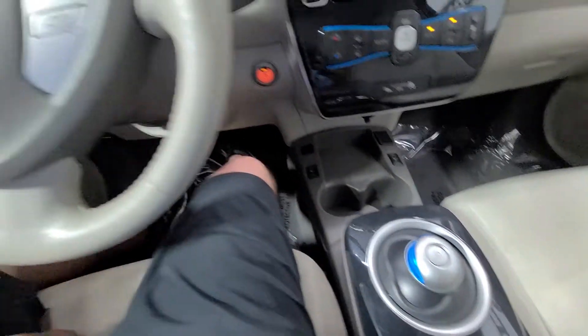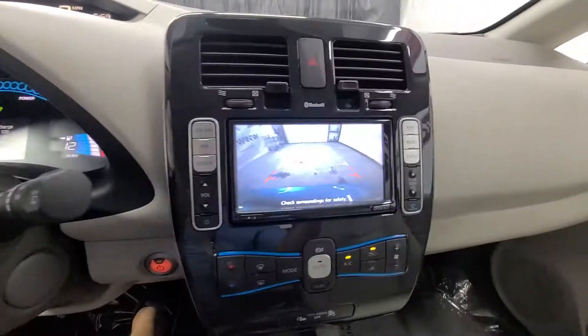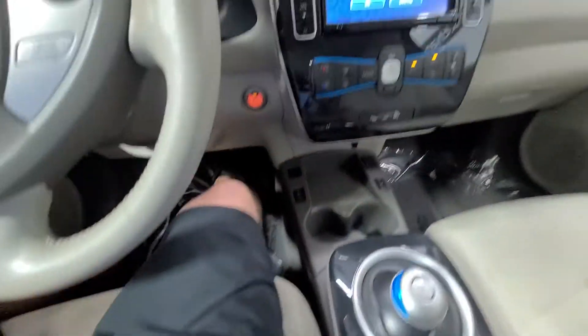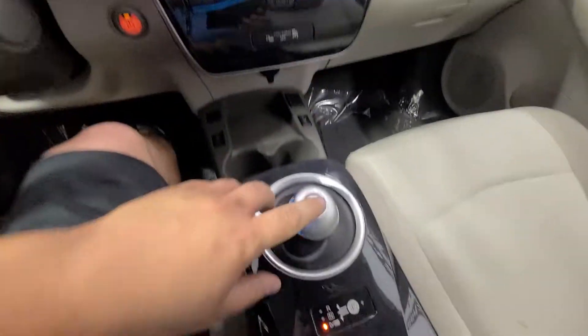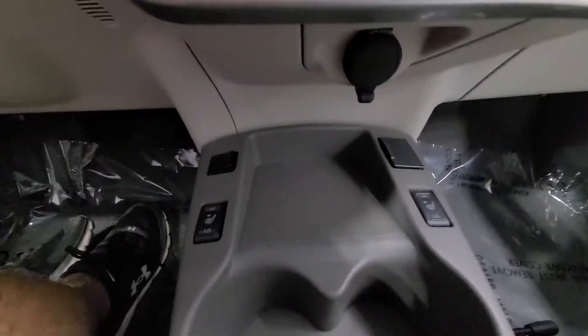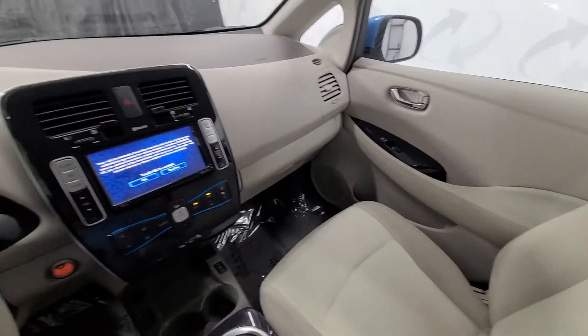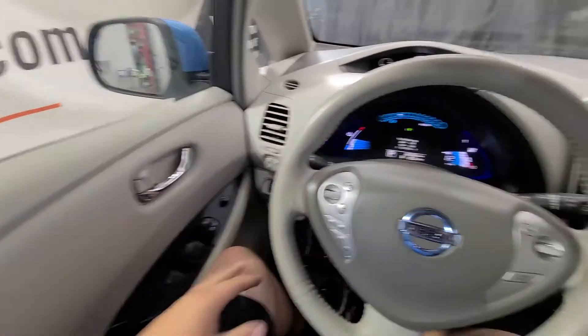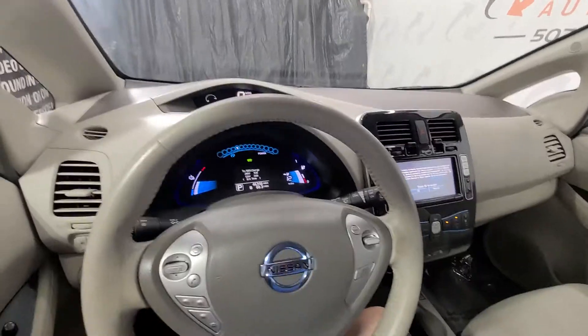Pull that little knob forward and we pop into reverse — there's our backup camera. We want to go forward, we just pull the knob straight back and we're in drive. To put it in park, we just push this P button here and we're in park. Heated front seats, 12 volt charger — nice layout all the way around. Nice, clean, well maintained, non-smoker. Very sharp little EV vehicle.